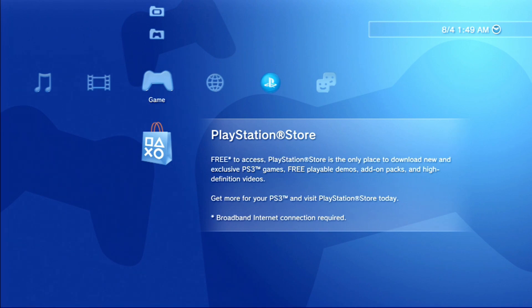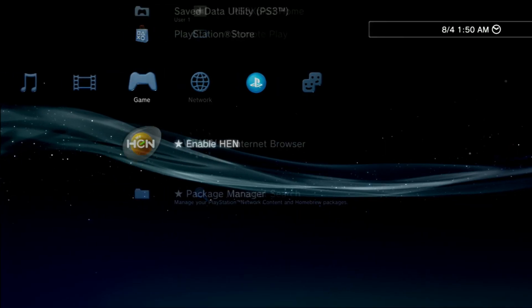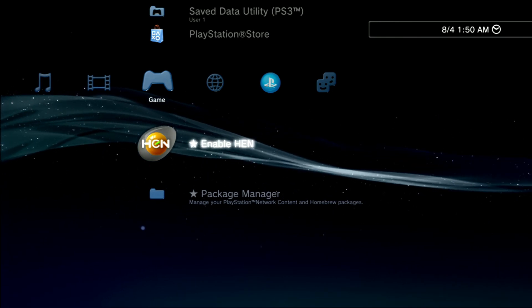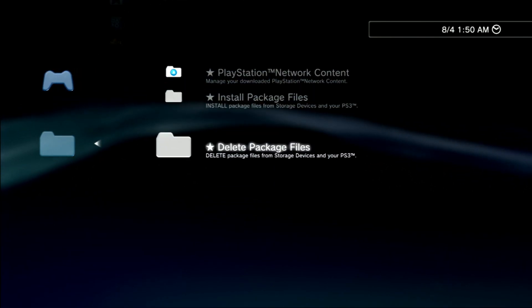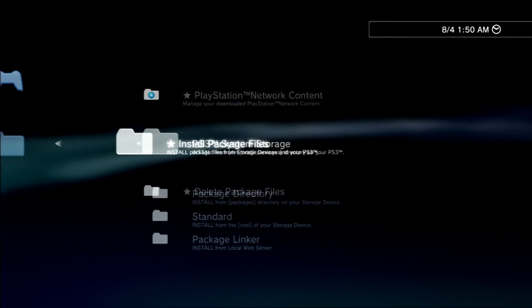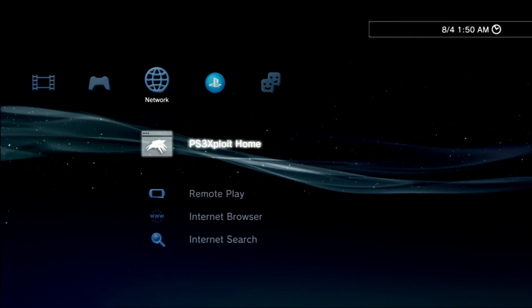Just go ahead and turn off your system. Now that the system is back on, as you can see we have the Enable HEN option and the package manager, as well as the PS3 Exploit home page.